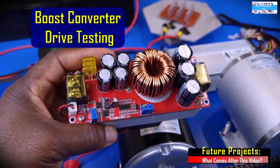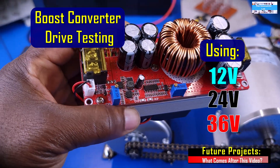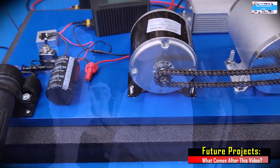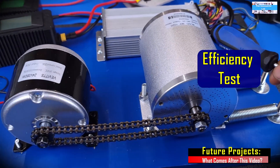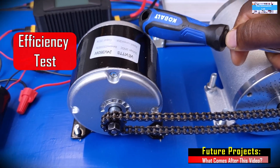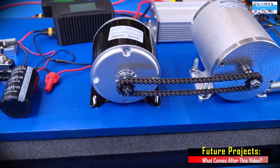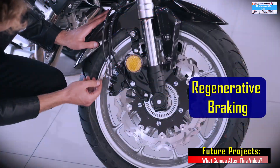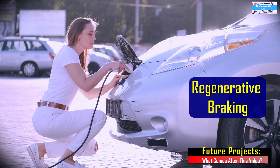In the next video, we are going to be using this constant current DC to DC boost converter to drive this setup. This was one of the things that inspired this project. After that, we plan to conduct an efficiency measurement on the e-bike electric motor and also an efficiency measurement on the permanent magnet DC electric motor used as a DC generator. One of the ideas I've been developing is to use this to do a regenerative braking simulation to show how electric vehicles actually use that concept.